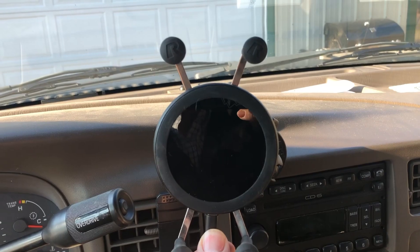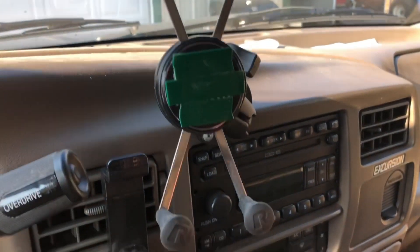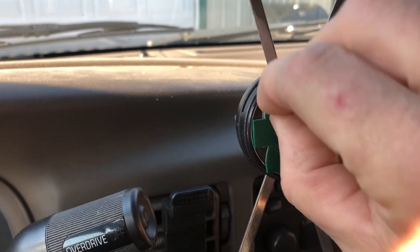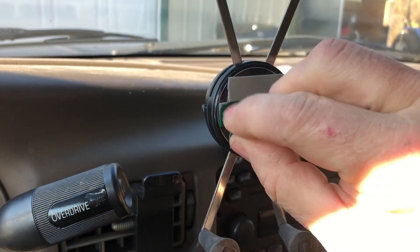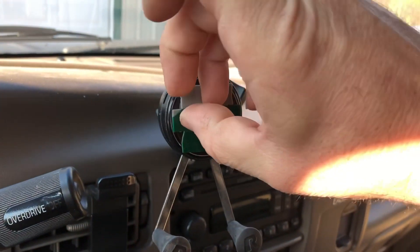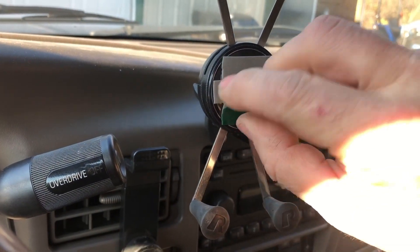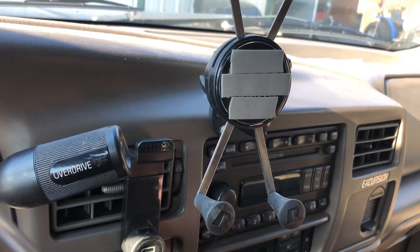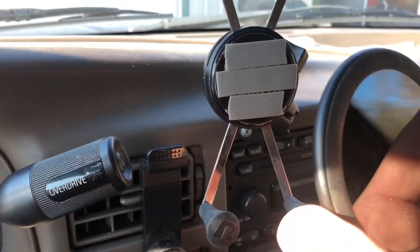Okay, so there's the three pieces of double-sided tape on the face of that. Go ahead and peel some of this back. Take this thing and do our best to center this up.